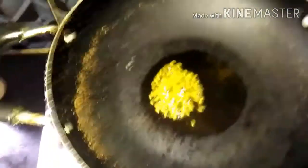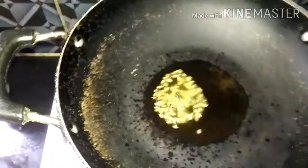Let's put the oil in the water. I'll remove the oil from the water. The oil is better removed from the water. We have put a little bit in the bottom.